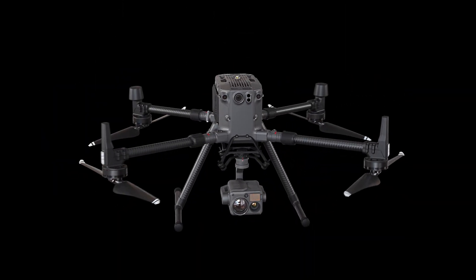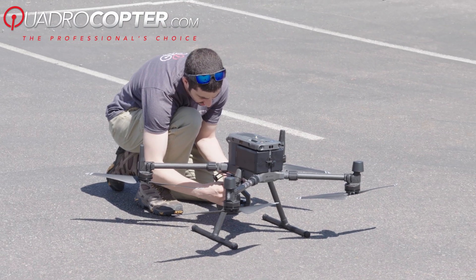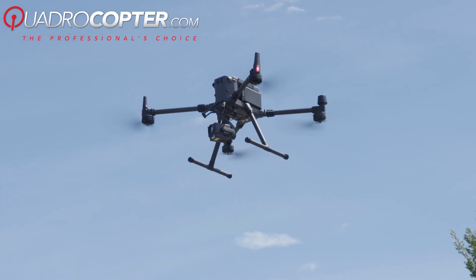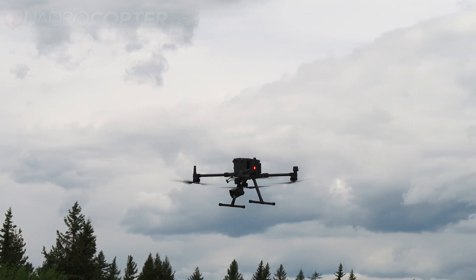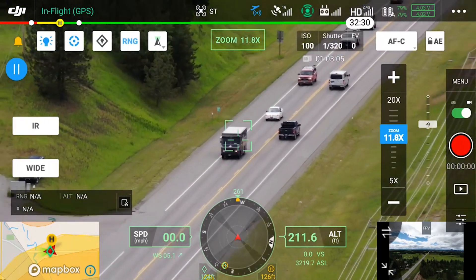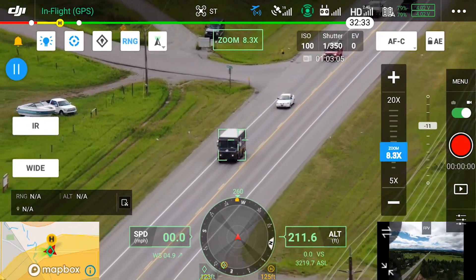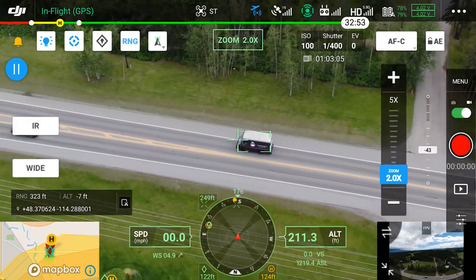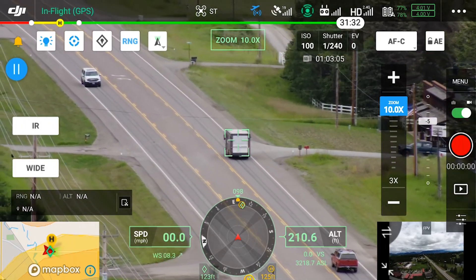Take a look at the latest from DJI. This is the Matrice 300 RTK and the H20 series payload. We have been really impressed with the release, the performance, and the stock of this drone so far. It's geared towards public safety and inspection applications. Watch as the new hybrid series payload, the H20, can identify moving subjects using the camera and drone to keep it centered in the frame — by yawing the aircraft and zooming in and out with its smart tracking and pinpoint mode. This is a huge step up in technology.